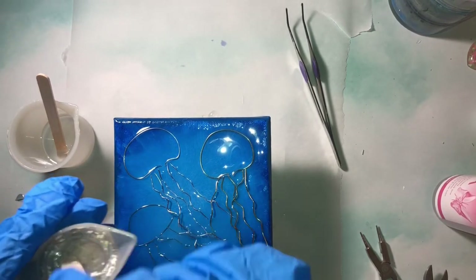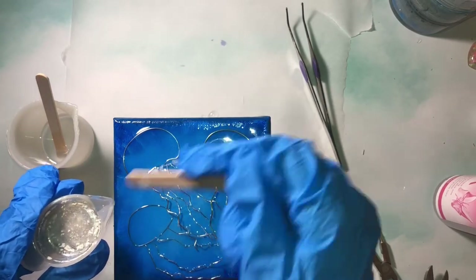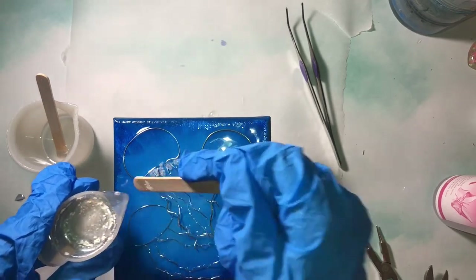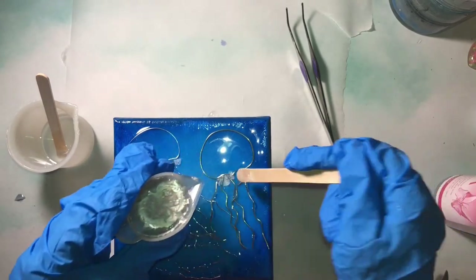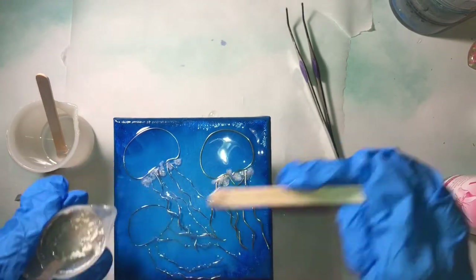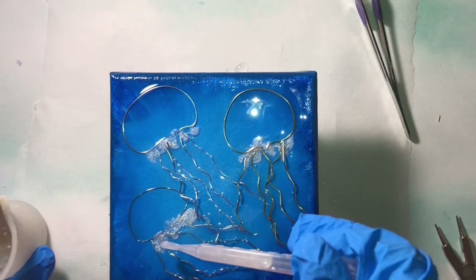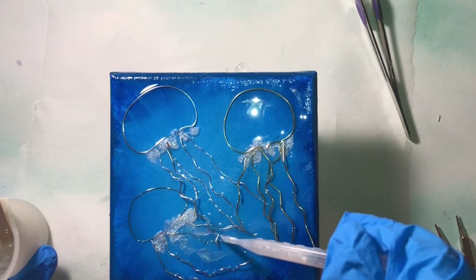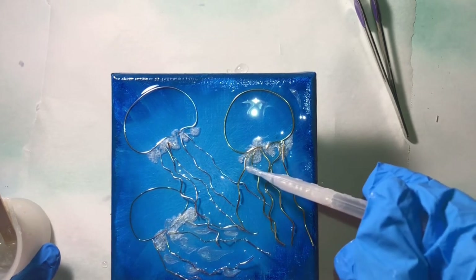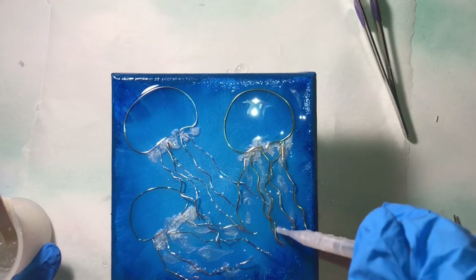To add some extra interest to the jellyfish, I'm going to mix up some pearlescent resin and add it to the bottom of the caps and into the tentacles of the jellyfish. I recommend adding the pearlescent resin after it has thickened quite a bit, because if not it will spread around and it won't stay where you place it.